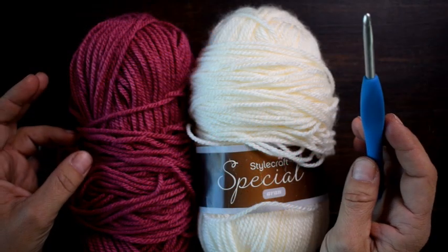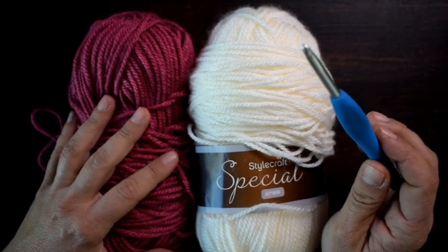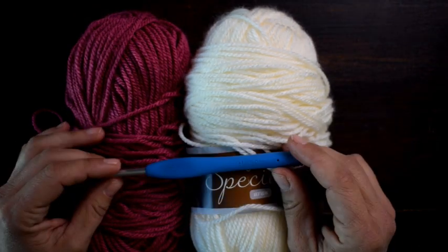Hi everyone, Brianne here from Hooked on Homemade Happiness. Thanks so much for joining me.